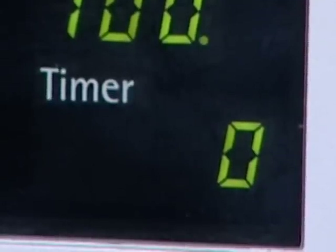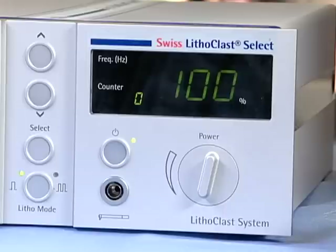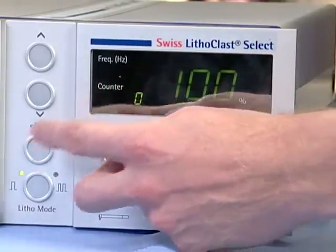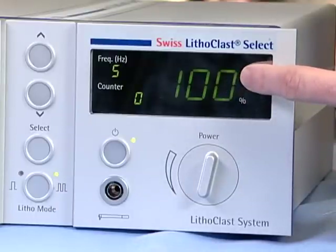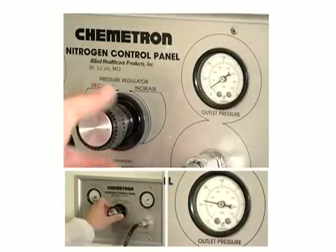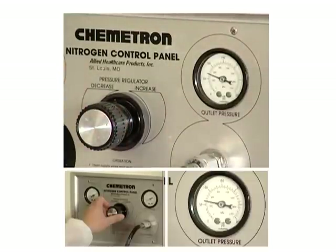To turn on the pneumatic system, press the button next to the orange light on the right module and the display will be illuminated. Next, press the select button until a small dot is illuminated next to the frequency number. This allows you to toggle back and forth between the ultrasonic and pneumatic control displays. The right rotary knob is used to adjust the pneumatic power in percent from zero to 100% in 10% increments. If this reading is zero and will not change, the air supply source is not turned on. This source should be set between 51 to 94 PSI.